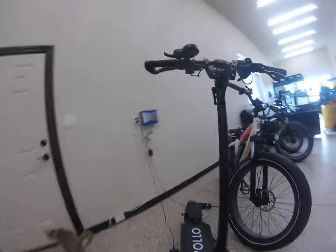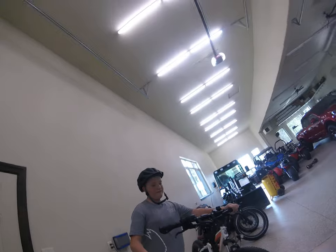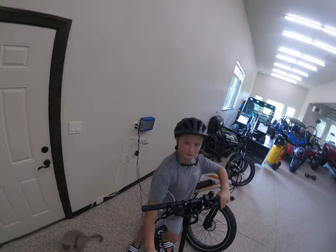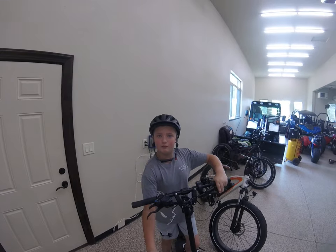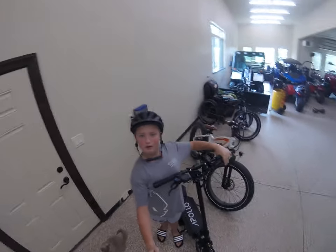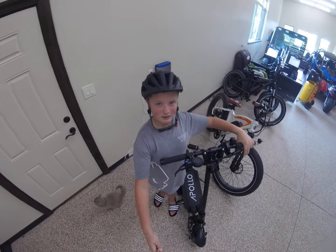I'm five foot two and a half, and I'll show you what it looks like when I'm on it. Look how big it is on me. Isn't that nuts? Crazy.